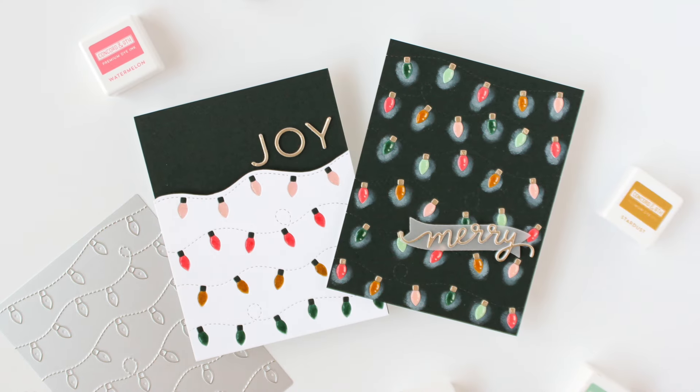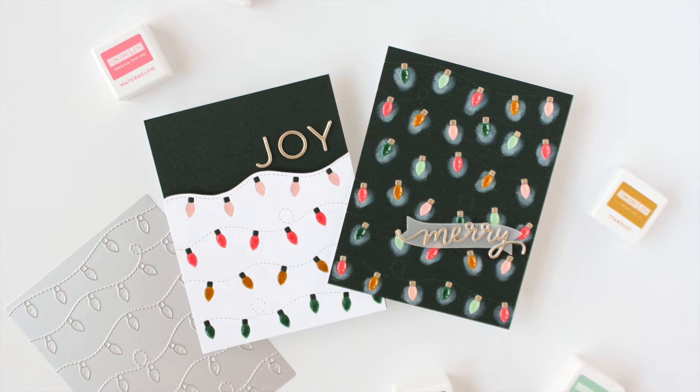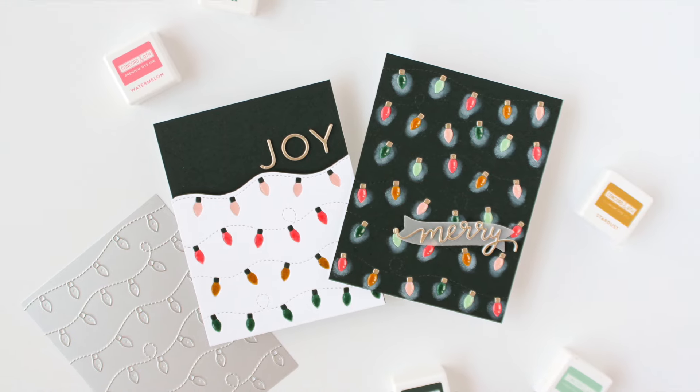Hey everyone, it's Carissa Wiley here for Concord & 9th. Thanks for joining me today! If you're looking for a way to brighten up your holiday crafting, the new Christmas Lights Inlay Die from Concord & 9th is the perfect way to do that.